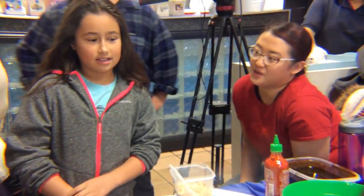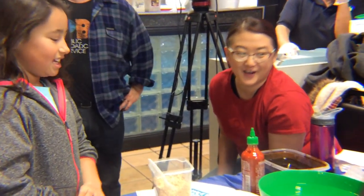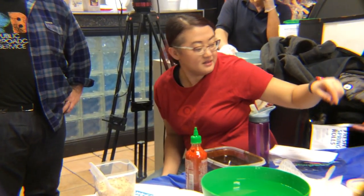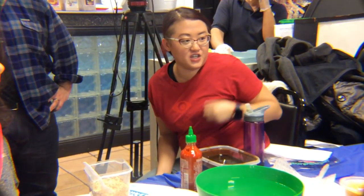You can do it right here. You want to make spring rolls? Here's some new ones. He's going to teach you guys how to do it.